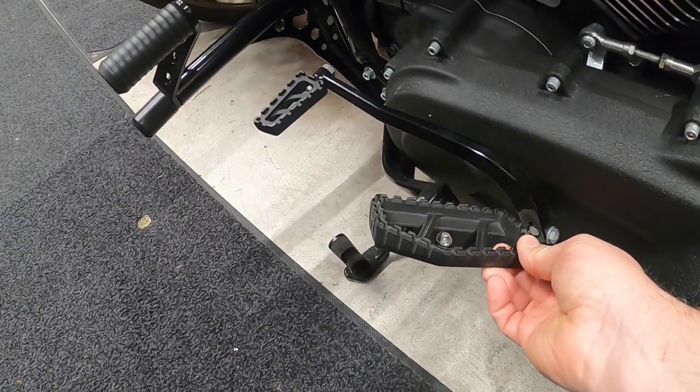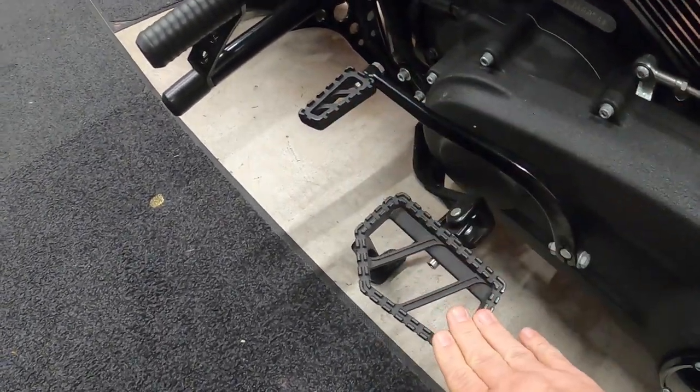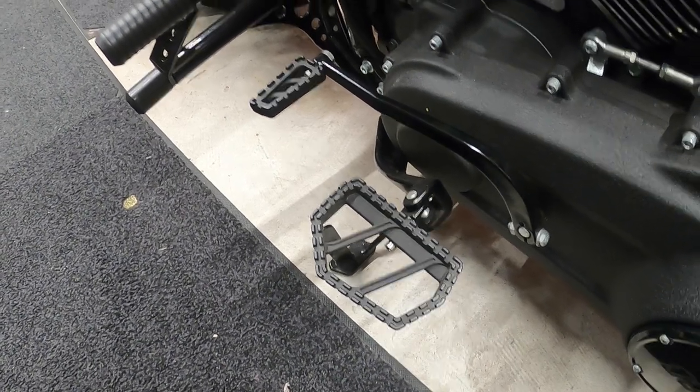Here they are after five or six thousand miles — just a little dirty, but they've held up very well. The powder coating has a little bit rubbed off in one spot, but overall they've held up very well. For my review, I would definitely recommend them — I've never had any issues. I wish I would have put mini floorboards on my Sportster earlier, because they make the ride so much more comfortable. I always cramped up with my feet on the factory pegs.